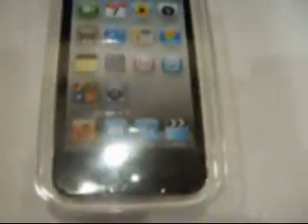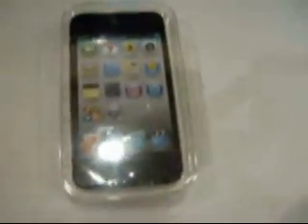Hi guys, Fireblade 600 here with an unboxing of the iPod Touch 4th generation. This has a front and back camera — you can see the front one right there. I also got a case for it and already cut a little hole in it for the camera on the back.